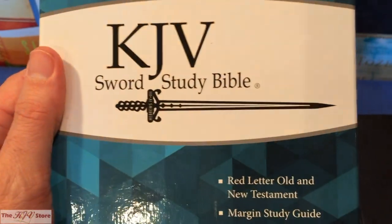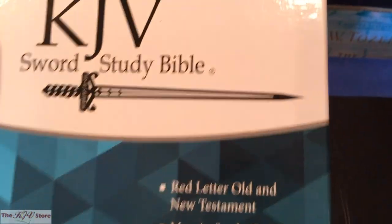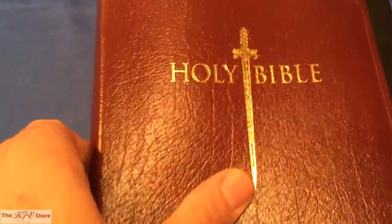Here's the packaging for the large print personal size, burgundy genuine leather. The size differs between these two Bibles, but other than the size, these Bibles are exactly the same in content. Once you get to the inside, everything is exactly the same — they contain all the same Sword Study Bible features.